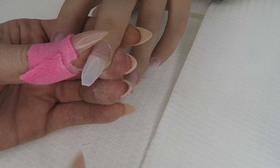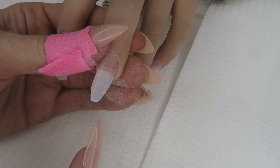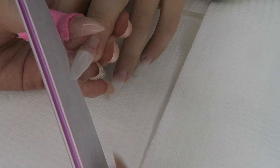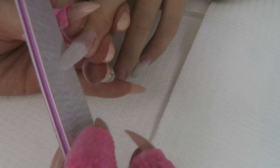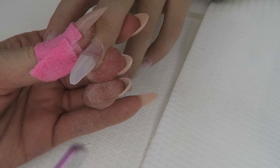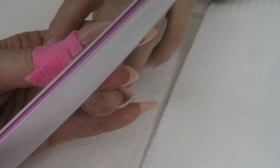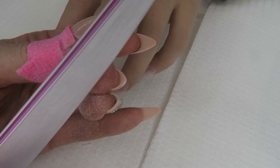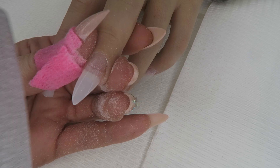You can either make it a rounded almond, so you round off the edges, or take it to a point. I always like to ask my clients first: do you want a round almond or a pointy one? Make sure your client shows you a photo of what they want first, because a stiletto and an almond are completely different, and so is a round almond versus a pointy almond. Clarify that before you start filing all ten nails.